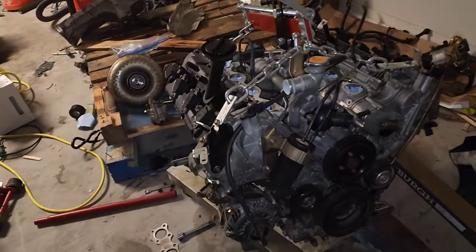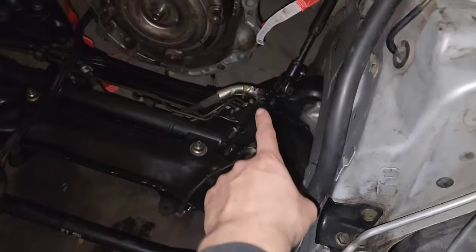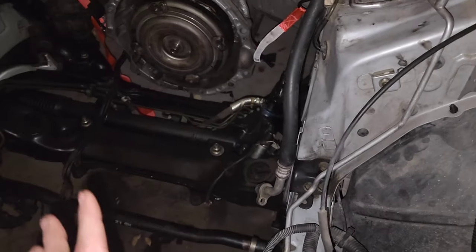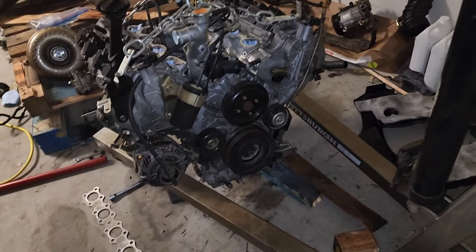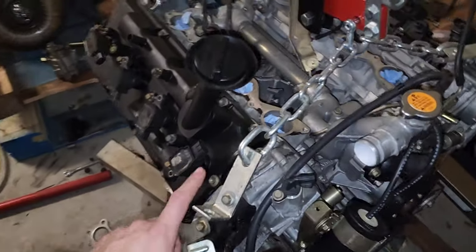If you guys watched the previous video, I had to remove the driver's side header because it kept hitting the wall — the header on that side would hit the steering column, so I had to take that off and then put the motor in. The AC compressor I had taken off, but it's really easy to install those parts so I'm just going to do it while the motor is in there so I don't mess anything up.